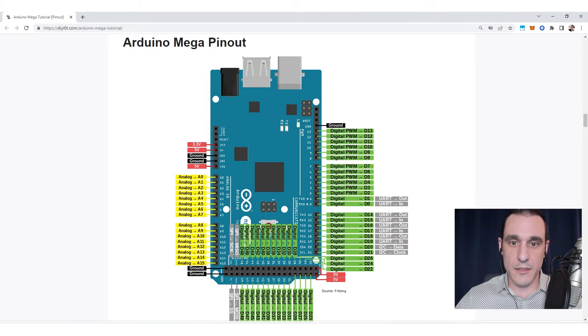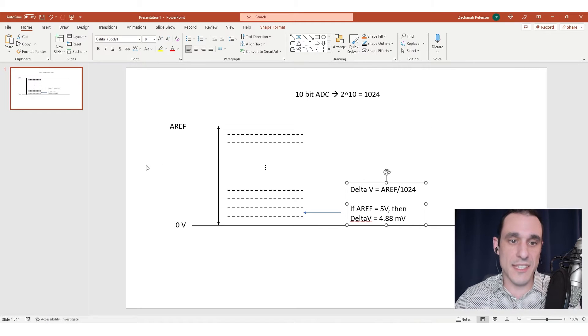On the Arduino Mega the A-ref pin essentially allows you to set this scale. If we had a sensor that outputs from 0 to 5 volts, we would want to set A-ref to at least 5 volts. If we were working with a sensor that outputs from 0 to 100 millivolts, we wouldn't want A-ref to be 5 volts — we would want it to be much smaller, close to 100 millivolts. One important aspect of getting accurate measurements is you want your analog signal to fill up a decent amount of the space between 0 volts and A-ref.